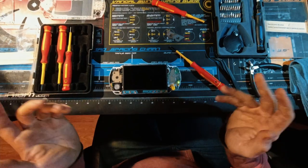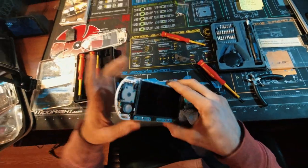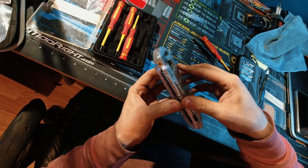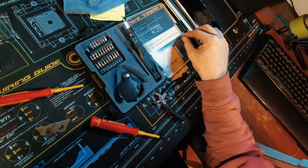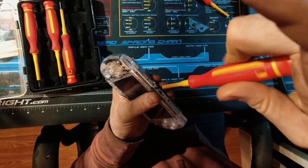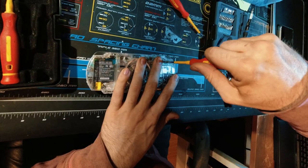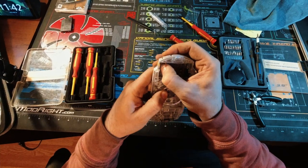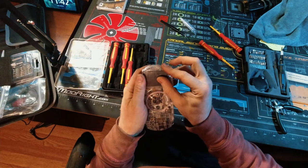I'm just going to turn it on one more time to make sure everything's good. So everything works — just got to clean the display. Now we can put the whole thing together. These two small ones go on top, this wider one goes on the bottom. Now these last four screws. And I'm going to put the warranty sticker back on to make it look legit. Battery in, cover on.